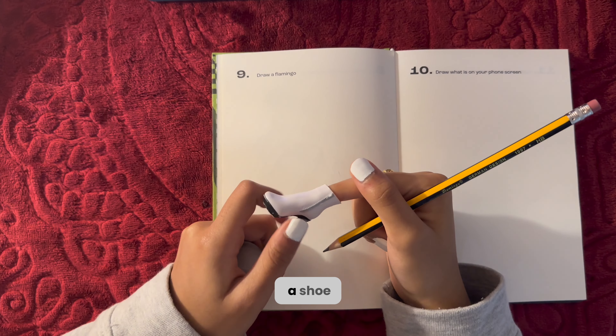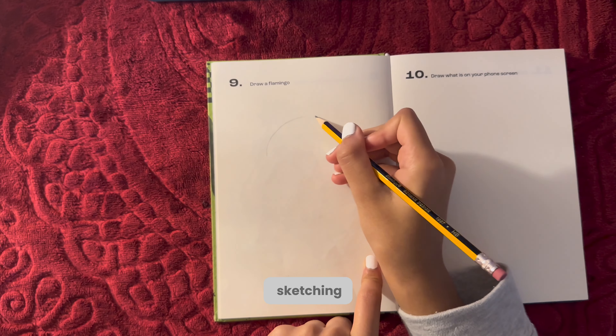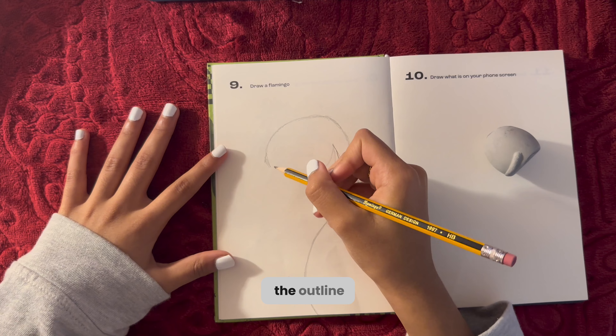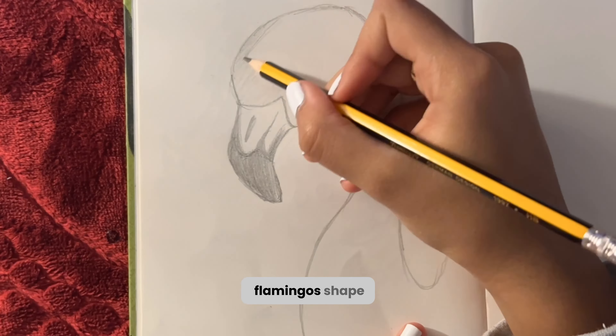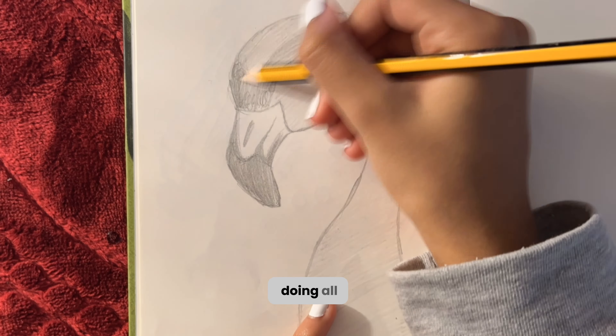There's also something that looks like a shoe of a doll in here. Anyways, let's start sketching — I'm just tracing and doing the outline of the flamingo's shape. And now here's just a timelapse of me shading and doing all that.